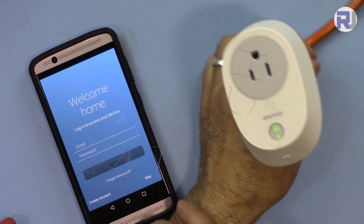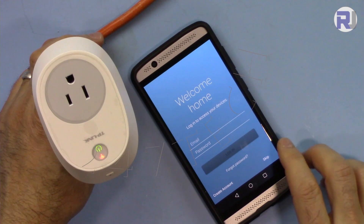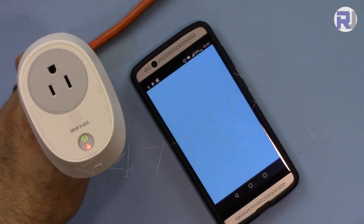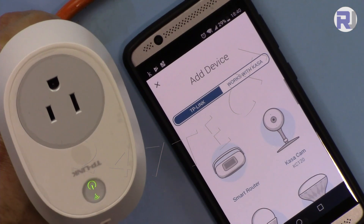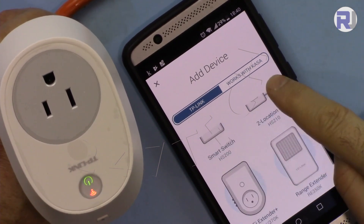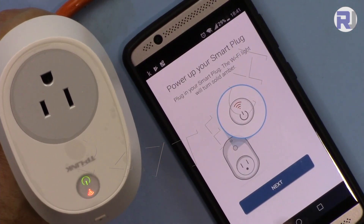When the LED is blinking amber it means factory reset mode — that is the initial condition. We want it to be fully solid green. Launch the Kasa app. If you don't want to register that's fine, just skip. You'll see an option for Amazon Alexa — select 'not now'. Tap the plus button to add a new device, then select 'Smart Plug' from the product list.